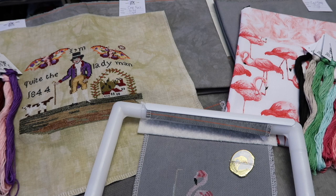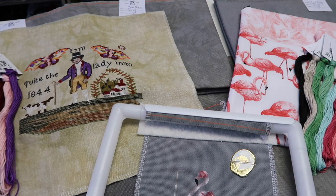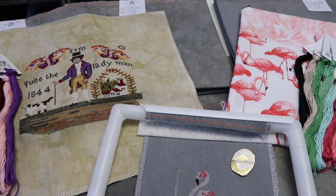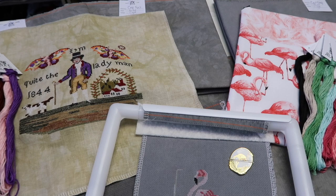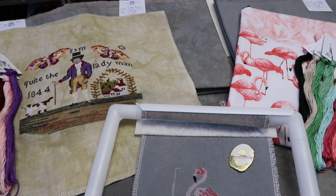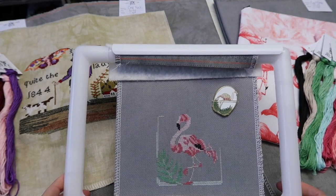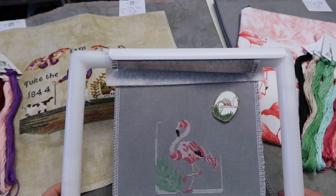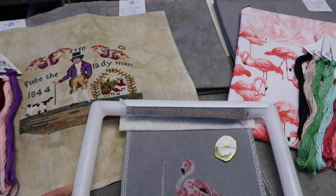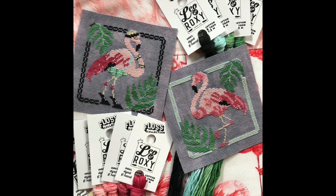But today is all about Bendy Stitchy Designs — Michelle Bendy. We did a collaboration together: Bendy Stitchy Designs, EverTote, and Leo and Roxy Flasco, that came out at the beginning of March. You can see my Flamingo here. This was one of two Flamingo charts designed by Michelle called Flamingo Duo. I'm going to pop in a photo so you can see what the design looks like.